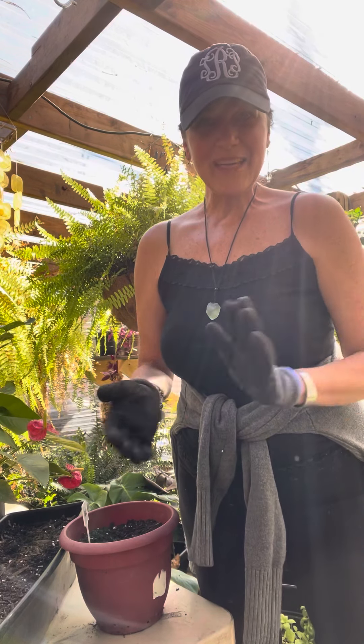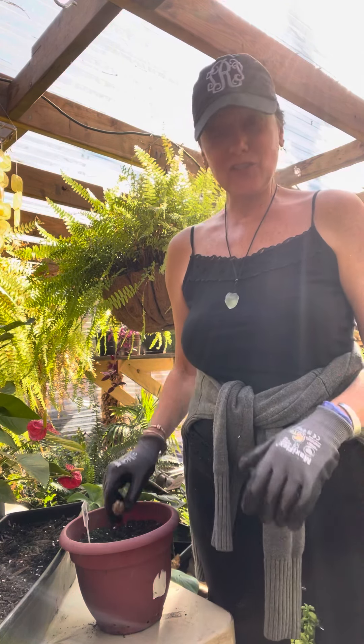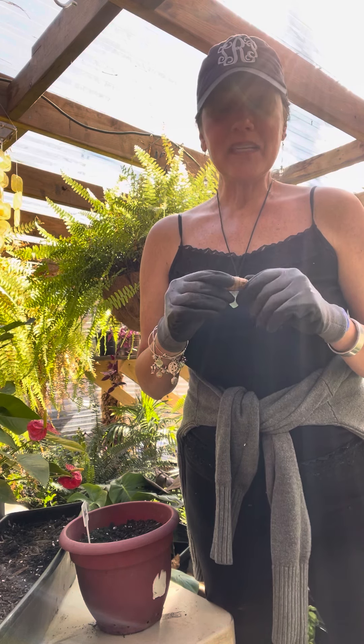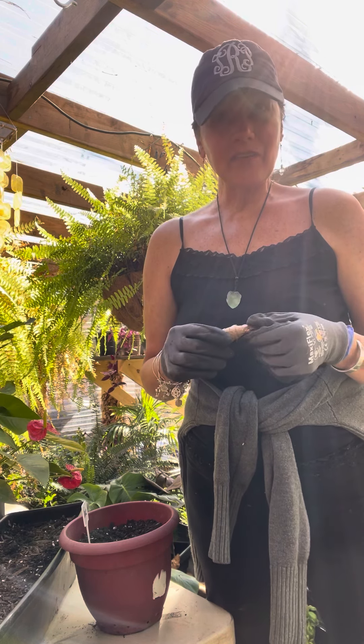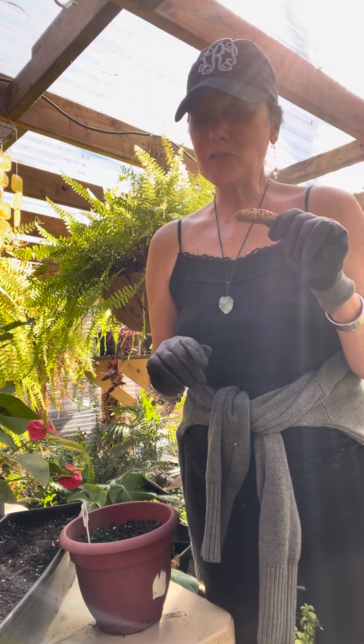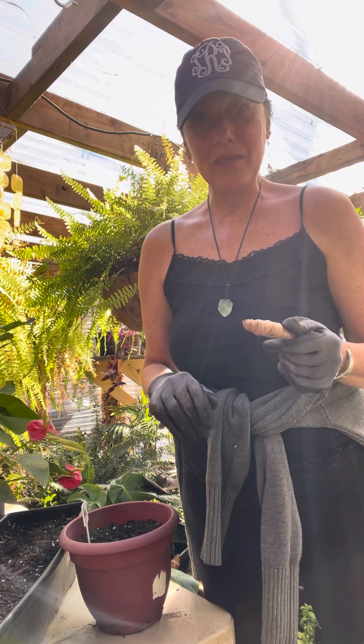Hi guys, and welcome to Propagation Station again here at the Greenhouse at Lewin Au Holistic Wellness. Today we are going to be propagating turmeric. Turmeric has been a medicinal herb for thousands and thousands of years. It originated in Asia and it is probably one of the earth's most powerful anti-inflammatories you can get. I try to include turmeric in all of our meals.